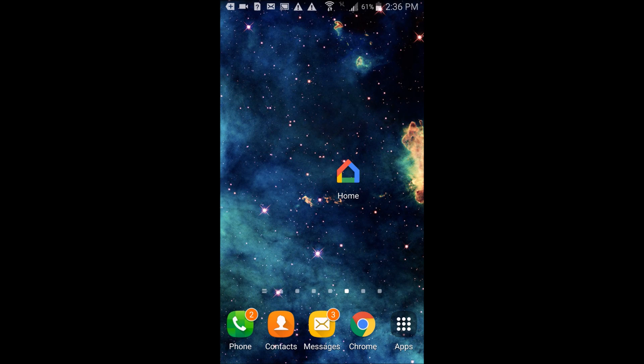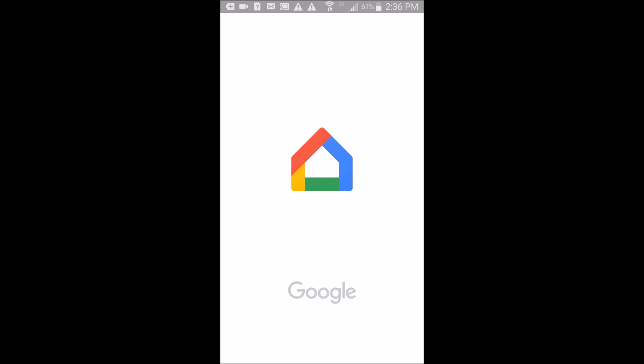Hello ladies and gentlemen, this is Nevin from Nev's Tech Bits and I want to show you today some of the awesome things that you can do with your Chromecasts. First things first, you want to go onto the app store and download Google Home. Google Home will give you this app that you can see.